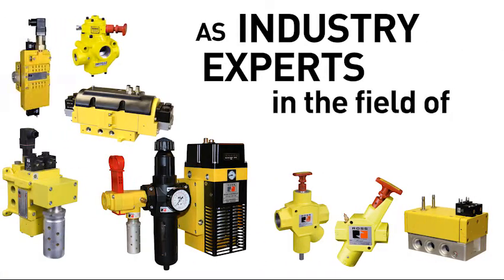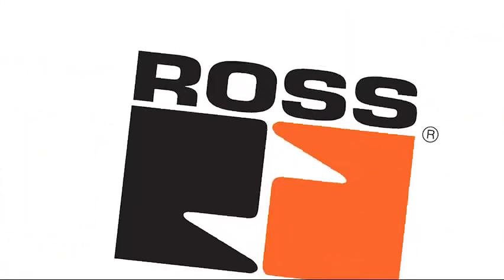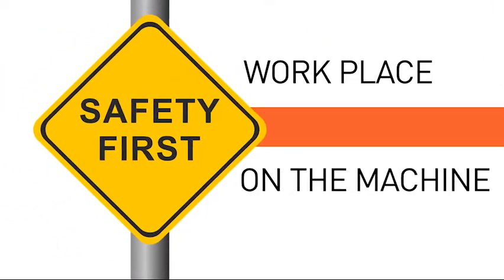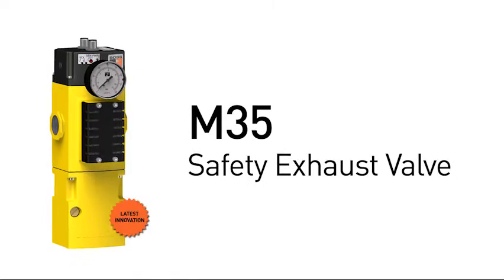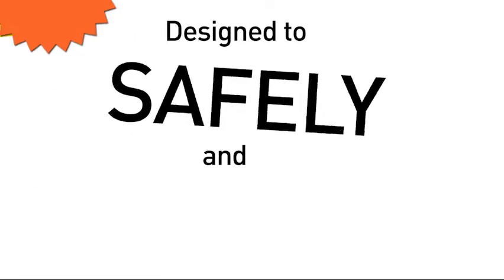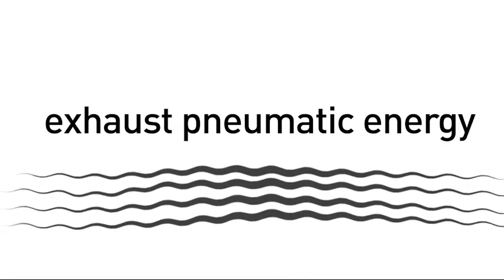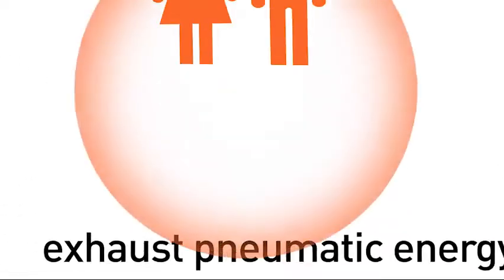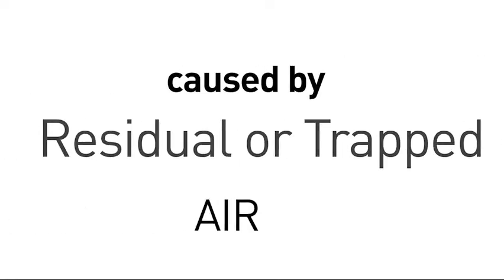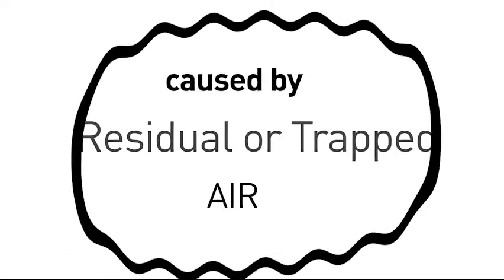As industry experts in the field of pneumatic safety, Ross Controls takes great pride in safety, both in the workplace and on the machine. The M35 safety exhaust valve is our latest innovation, and it is designed to safely and reliably exhaust pneumatic energy from machinery in order to help protect people by reducing the risk of unexpected movement caused by residual or trapped pneumatic energy.